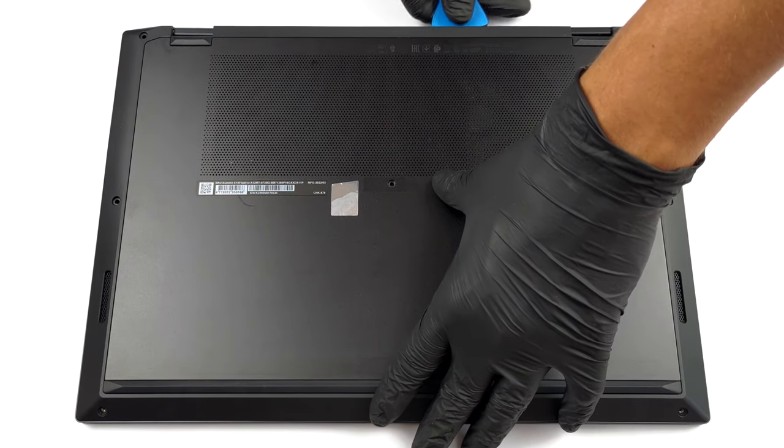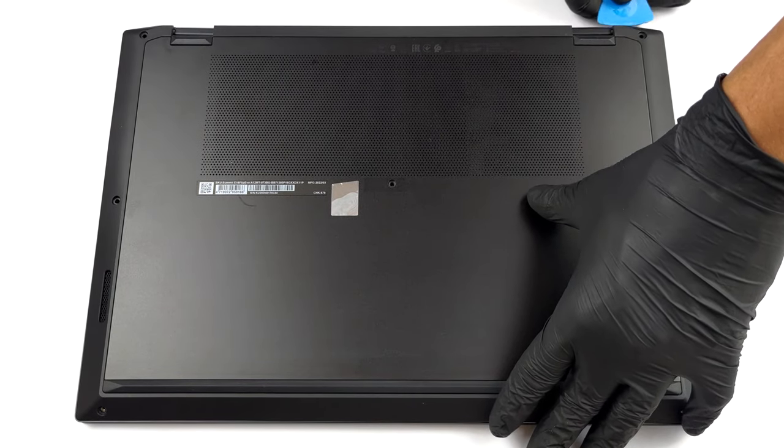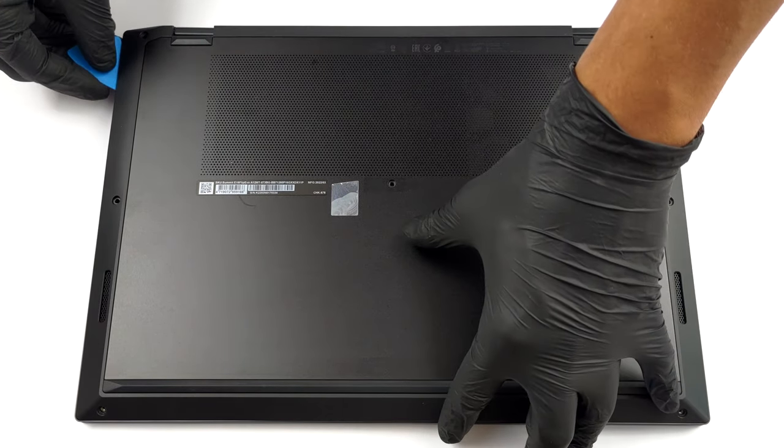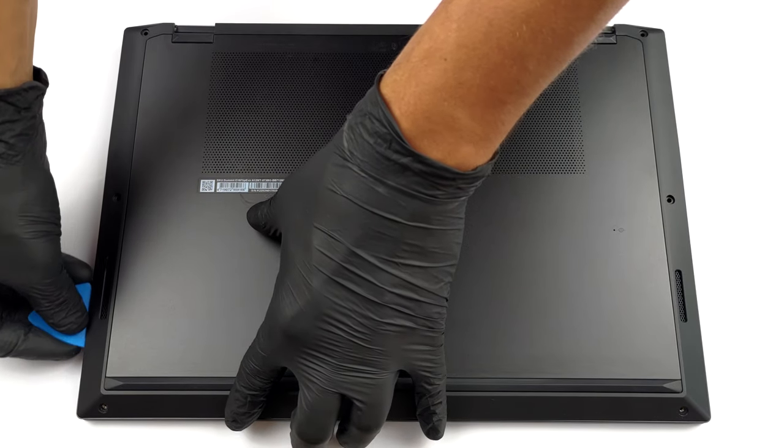To access this laptop's internals, you need to undo a total of 7 Phillips-head screws. Then pry the bottom panel with a plastic tool, starting from the back two corners.